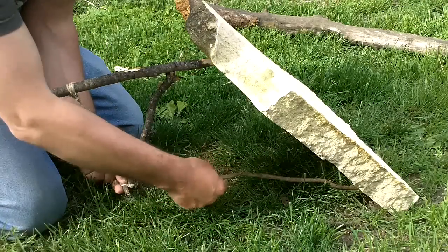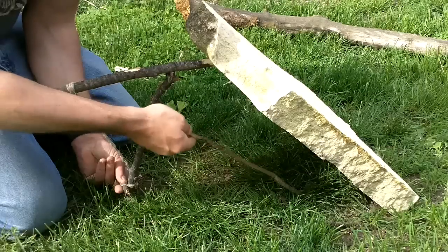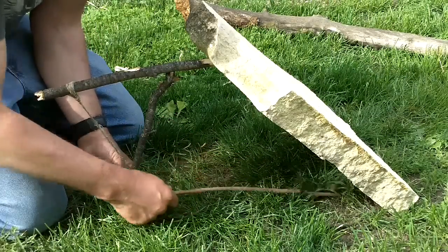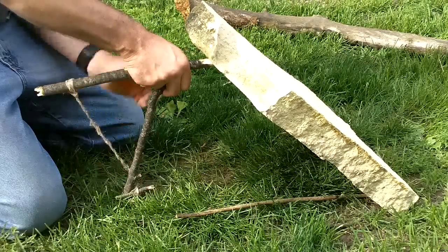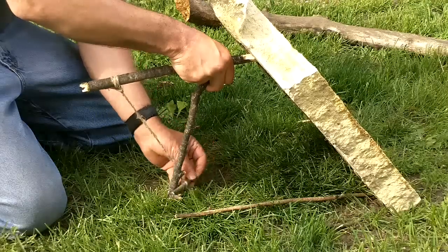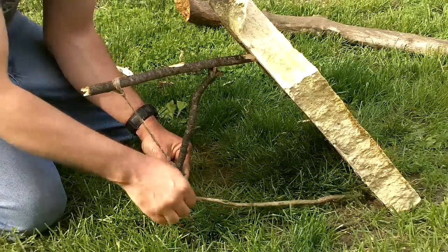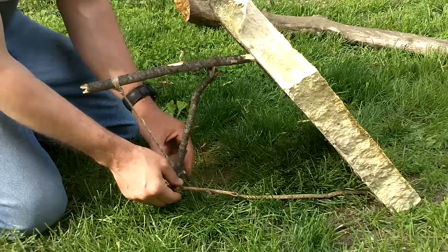Now you take your trigger stick — I made this one way too short. If you make your trigger stick too short, all you have to do is leave everything in place and basically do the same thing. And it's set.